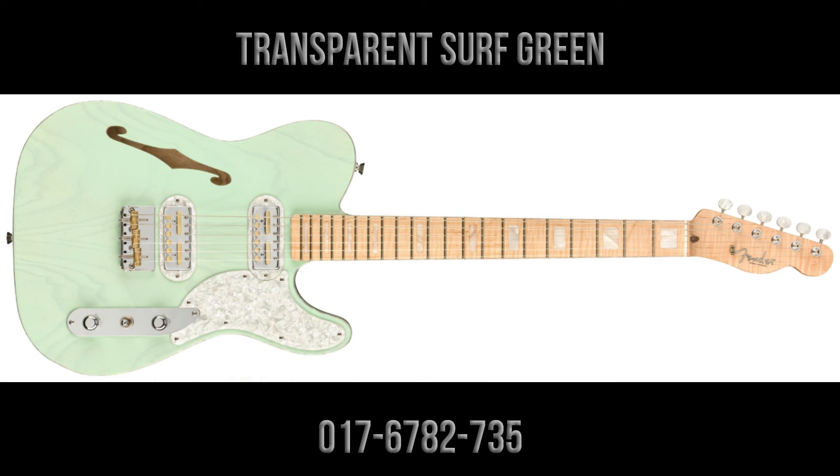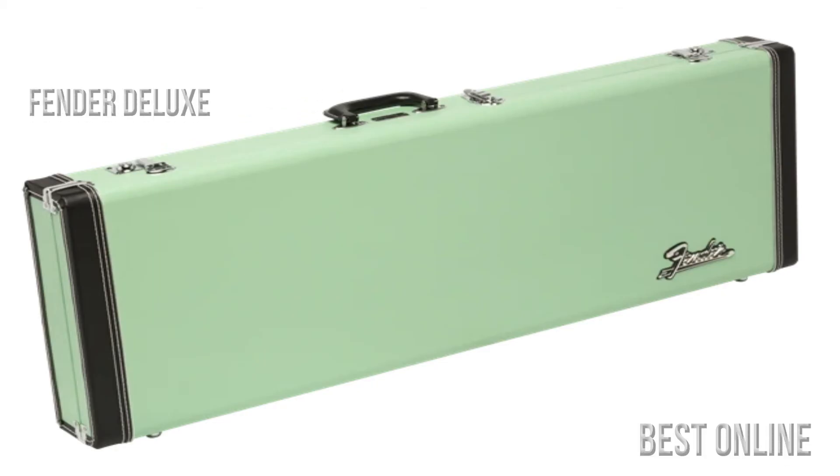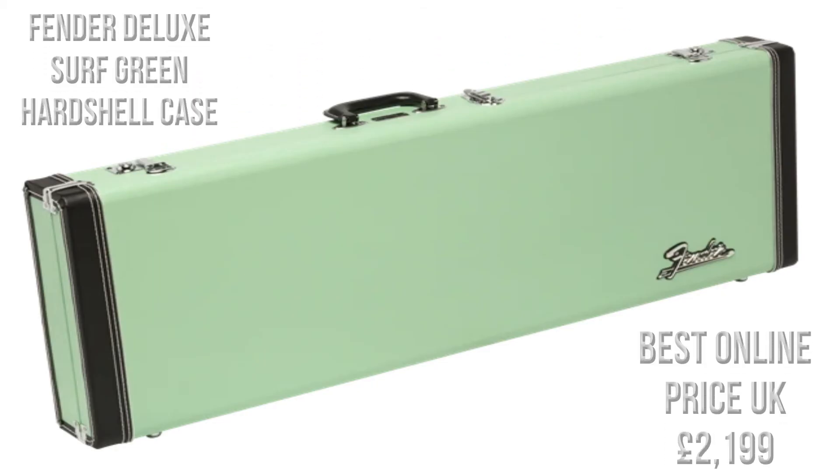The guitar is also available in transparent surf green, model number 0176782735. The guitars come shipped in a Fender Deluxe hardshell case, and the best price we can find to order in the UK is £2,199.